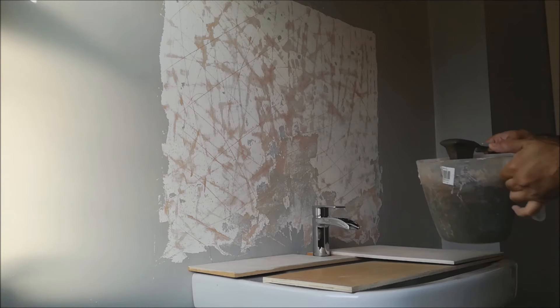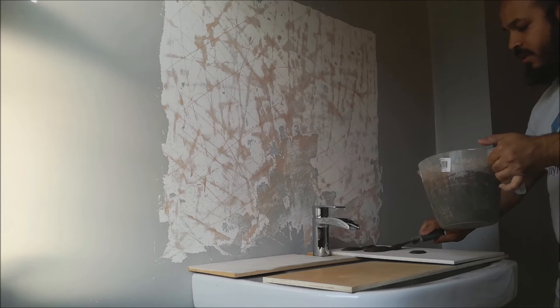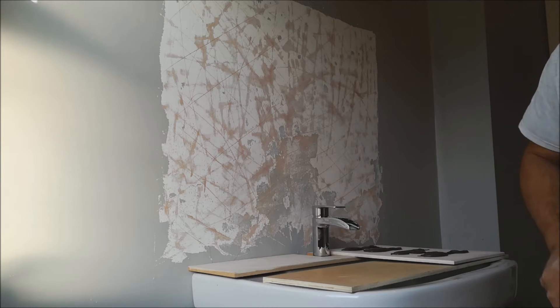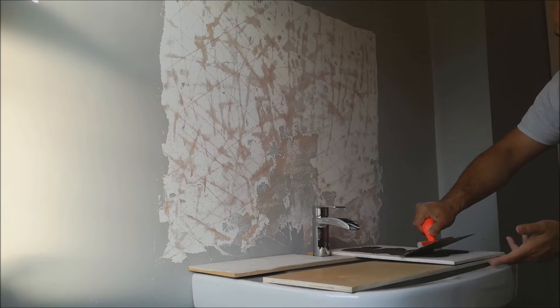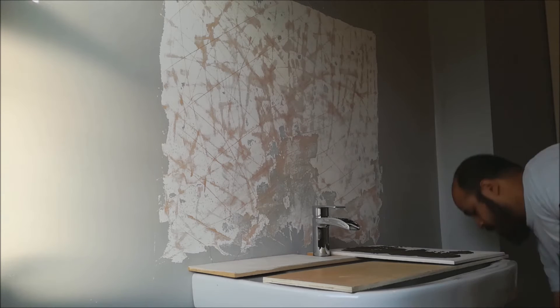Like so — take my mix, just gently pour it over. You can use a trowel but at this point I just want to get the stuff all over it and then I'll use the trowel to spread it. Need more obviously.